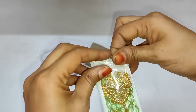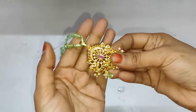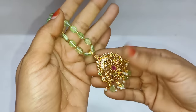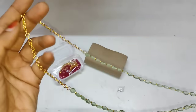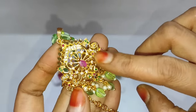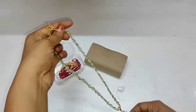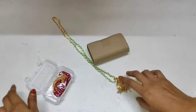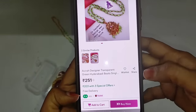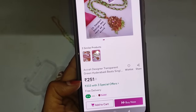Here is the ink coat — I have a total of 3 of them and I chose different colors. The look is very good. I chose the Monalisa beads type top. I chose to use CZ stones, rubies, and green color. There will also be many colors to choose from. The cost is very good at 251 rupees with a 4-star rating, and the color is pink — Abhira Designer Transparent Green Hyderabad Beads, single line.